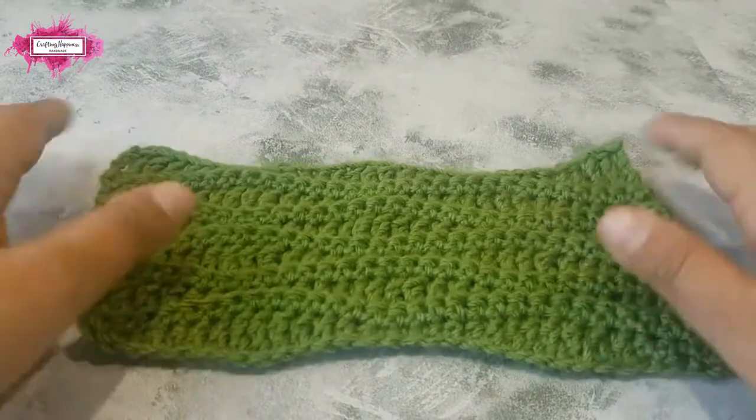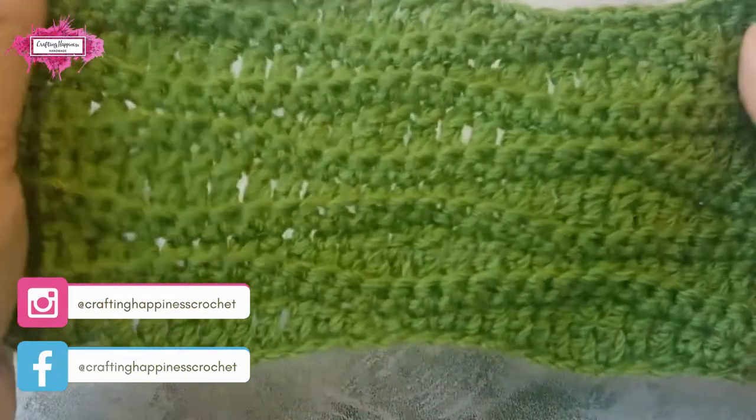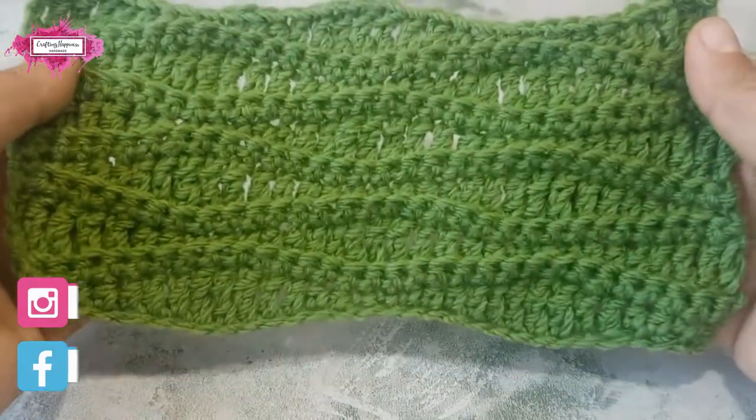Hello and welcome to my channel. Today I'm going to show you how to crochet the long wave stitch pattern.